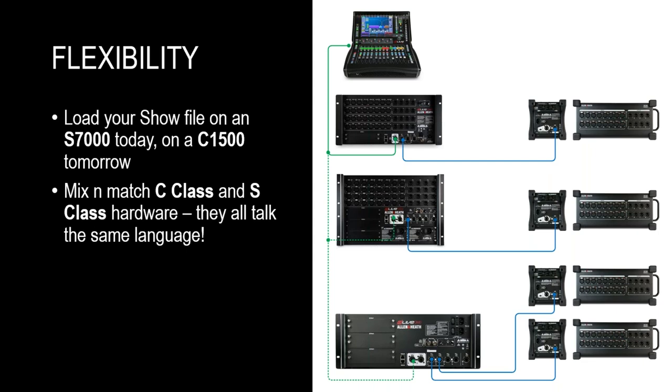As you can see in this slide, we show a few examples of what racks and I/O expanders you can use with a C1500 surface. You can start with the most compact CDM32, choose a fully redundant S-class mix rack like the DM32 or higher, expand the number of I/O using the new portable stage box the DX168, or use the C1500 with the new DM0 mix rack, which will be supported by firmware 1.6 in about four weeks' time. The DM0 is a mix rack without any analog I/O on board — it still has S-class redundancy and three I/O ports for your MADI, Waves, or Dante connections.